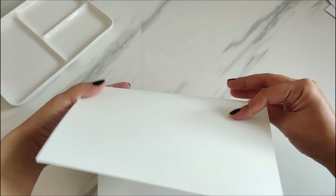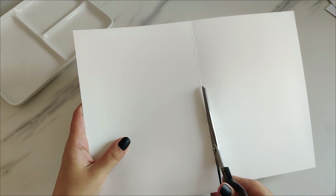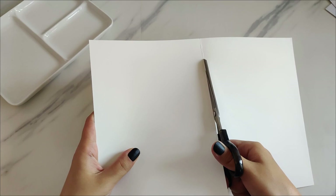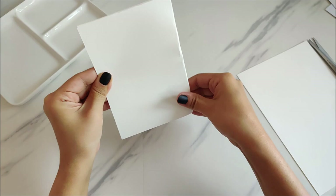Before we get started, I always get asked in the comment section about the size of the paper I use, so I hope this clears it up a little bit. As you can see, I use A4 sheets of watercolor paper, fold them in half, cut them, and then fold in half again. I normally do two sizes for this kind of painting.